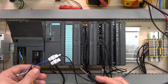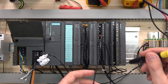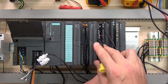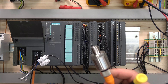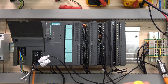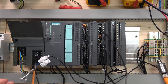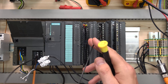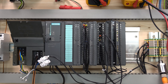The 4 to 20 milliamp signal returns via the blue cable to the analog card. Current input for the first channel is terminal 2. We also need a negative — that negative from the same power supply must go to terminal 5, which is the M port for the channel. Make sure it's from the same power supply, otherwise it will not work.